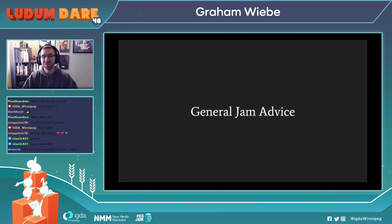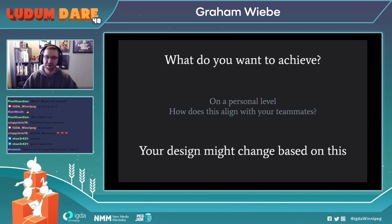Before I leave you, I want to give you some general jam advice and what to look into taking out of this jam experience. You want to know what you're going to want to achieve going into the jam. This can be something on a personal level, and it's something you might want to talk to your teammates about, because what you want to get out of this jam might be different from what your teammates have in mind. If those things align, that's fantastic. But if they differ a little bit, your design might actually change based on what you and your partners want to achieve.